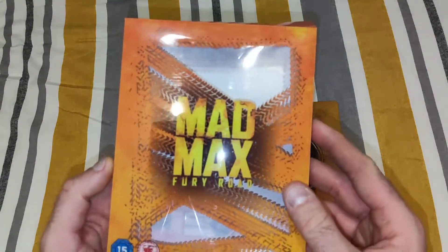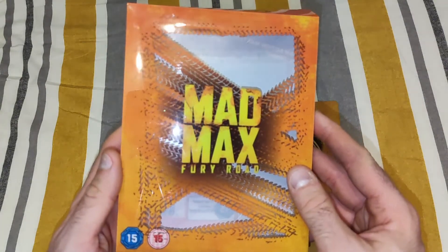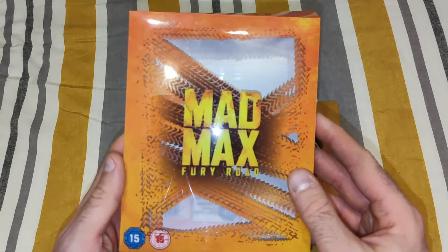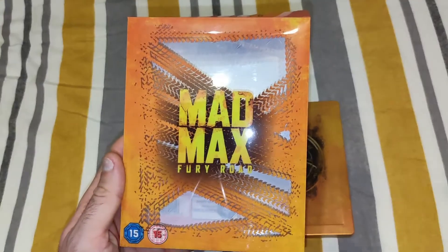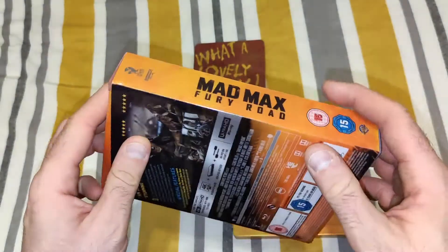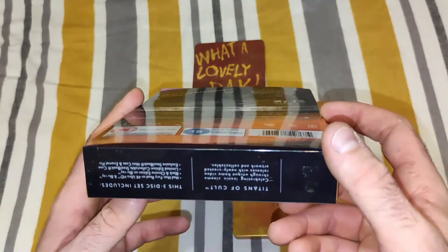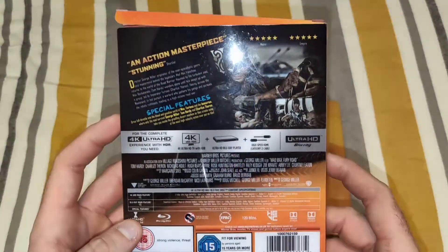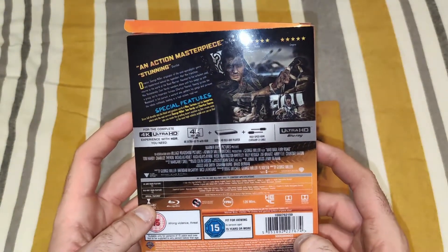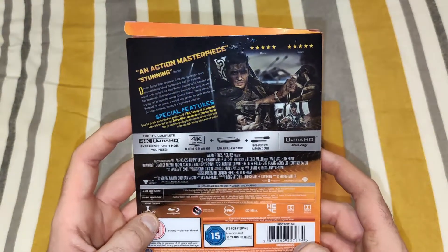There is a nice little design on the front with the tire marks — Mad Max Fury Road — the spine, the logo, the other side, and then the back, which always has the description of the movie and the special features.